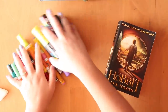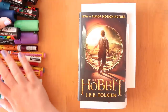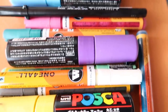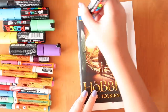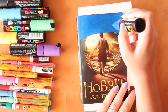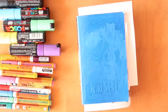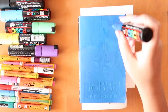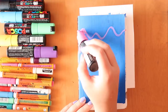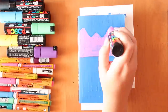Hi guys, welcome back. If you've been a subscriber for a while you've probably seen a few videos like this before, where I paint over movie book covers. I do this because I don't really like movie book covers — I think they're kind of soulless. It depends on the cover; I felt a little bad painting over this one because it's quite a nice image with nice embossing, but I just prefer books to have their own personality and be a separate entity to the film.